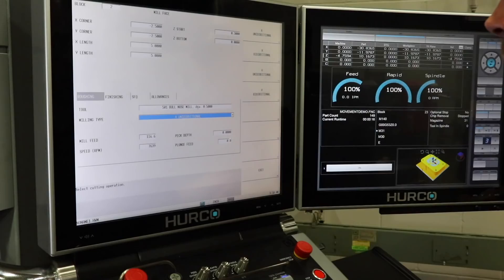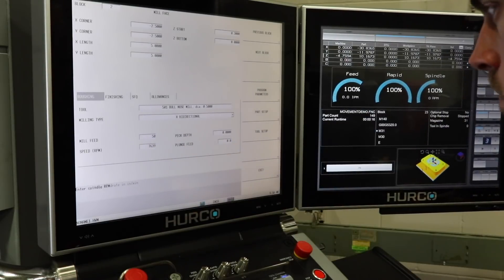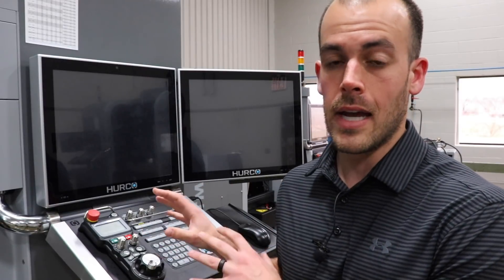The third way is called conversational control, and that's control you do at the machine itself. That's really what Herco is known for. If you're in the machining world, you've likely heard of Herco — they're known for their conversational controls and their controls in general. So for that reason, I'm going to program my part entirely at the conversational level at the control.